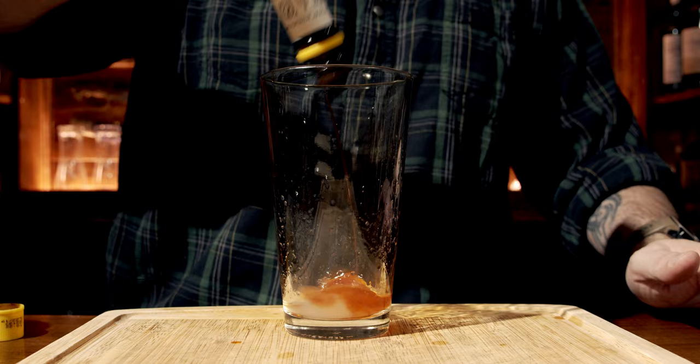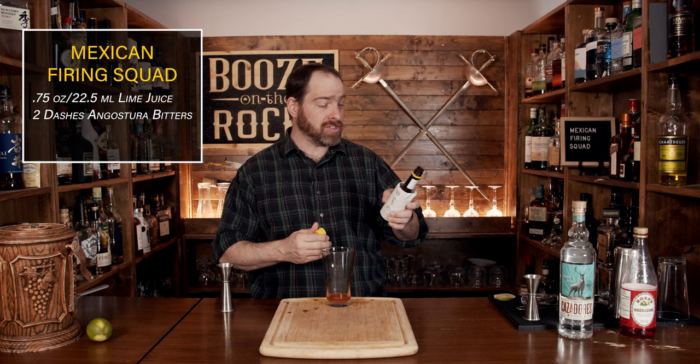Your second ingredient is going to be bitters. For that, we're using a little bit of Angostura bitters. We don't need a lot — we're going to use two dashes. There's an awful lot of bitters out of this dasher; I'm pretty impressed.